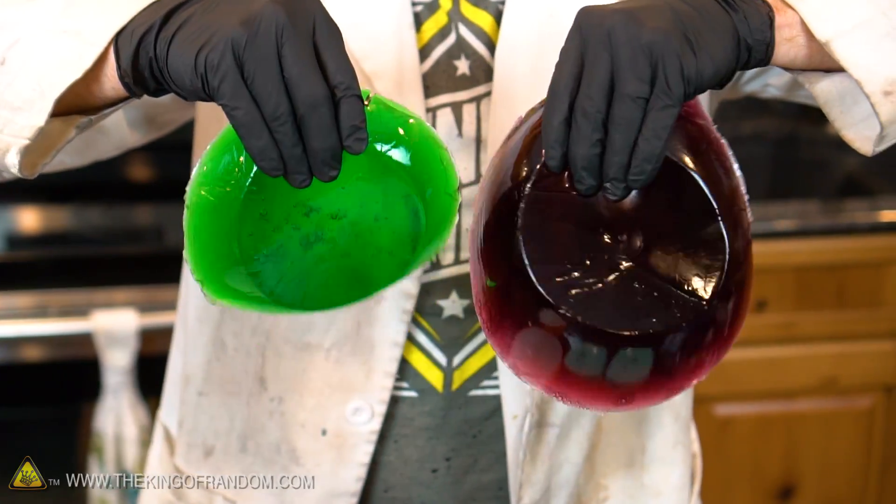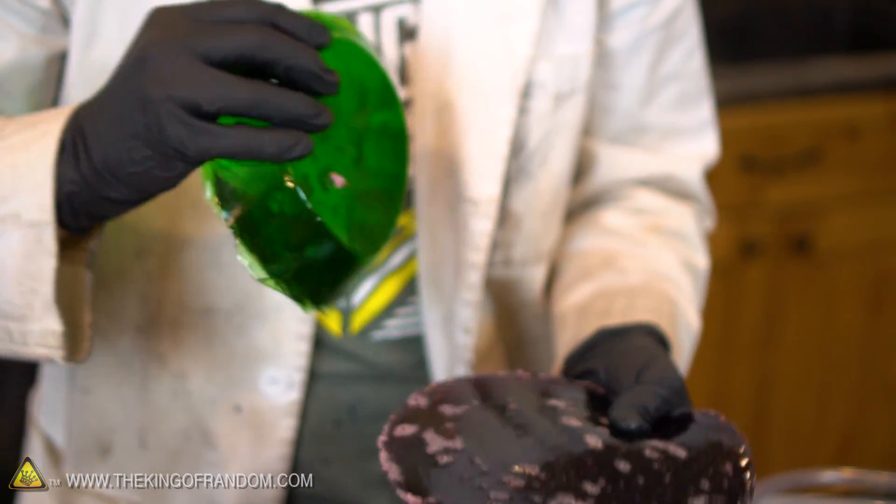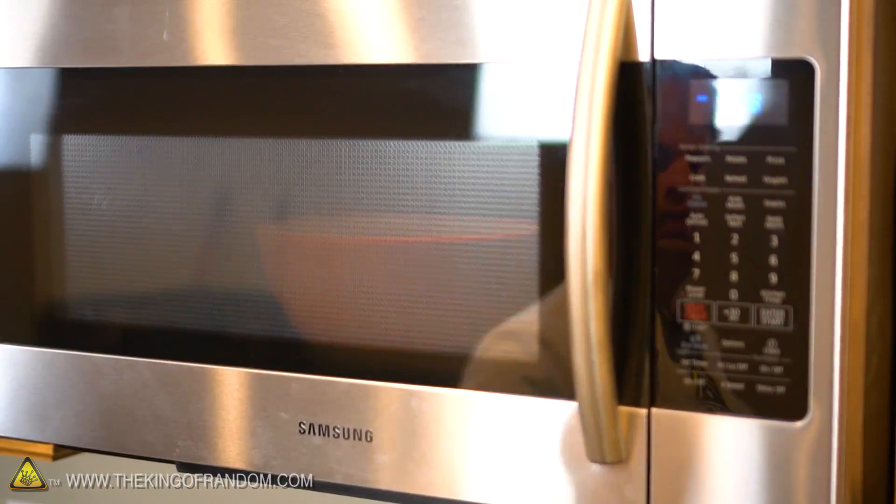I also pre-made a batch of purple and green gummies, so all we have to do now is throw these things in the microwave to remelt them and pour them in the molds together, so we can make some kind of purplish-green gummy zombie brain. At least, that's the idea.